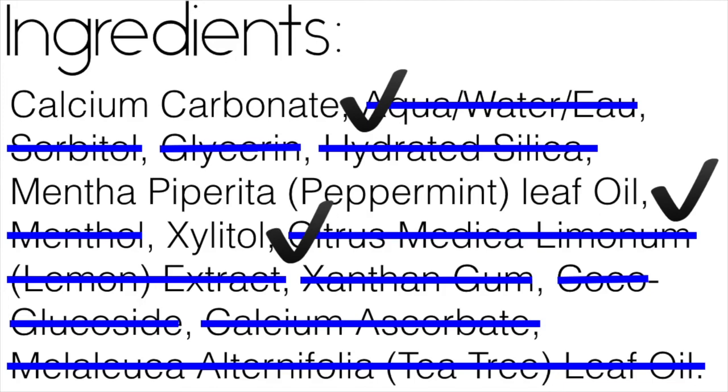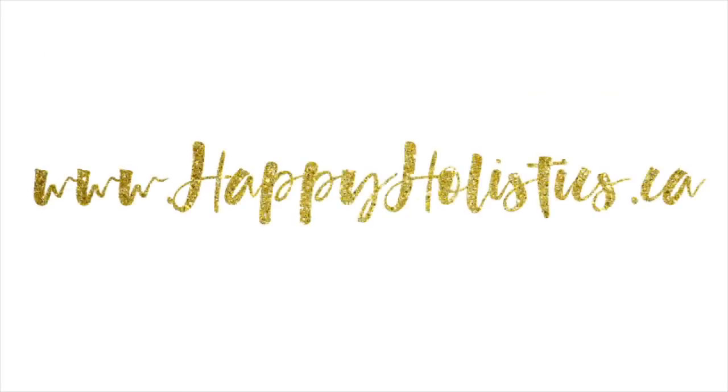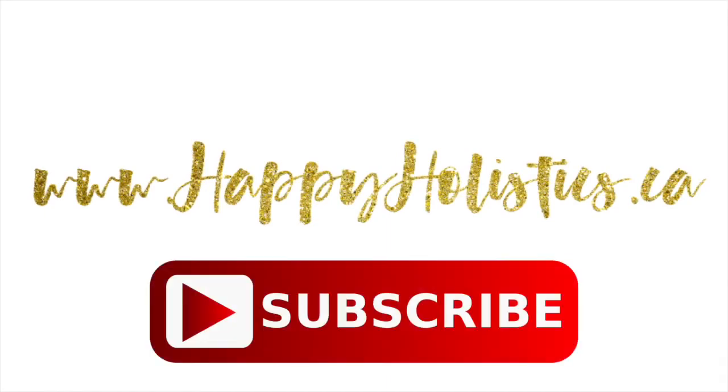That's all I have for this week. For more information about what I do, please visit my website at www.happyholistics.ca and remember to subscribe.